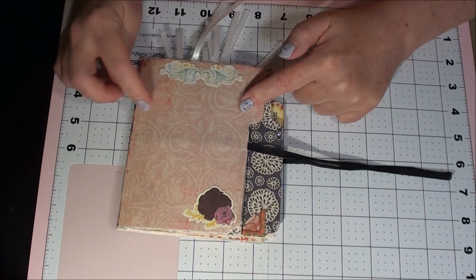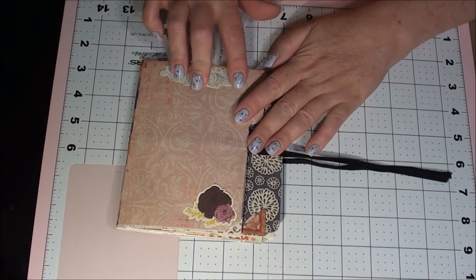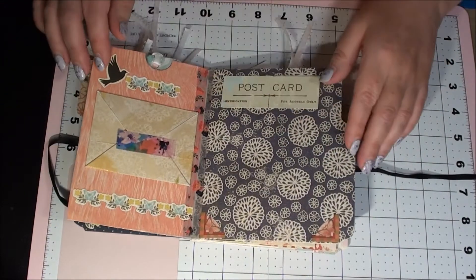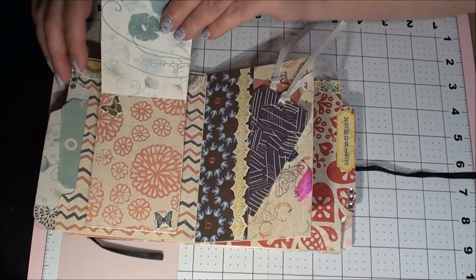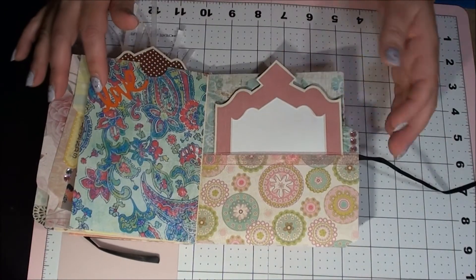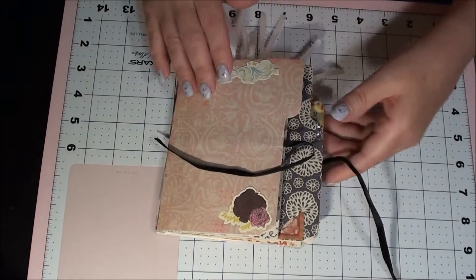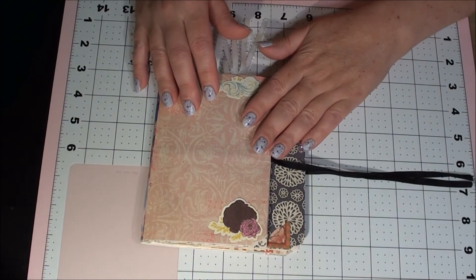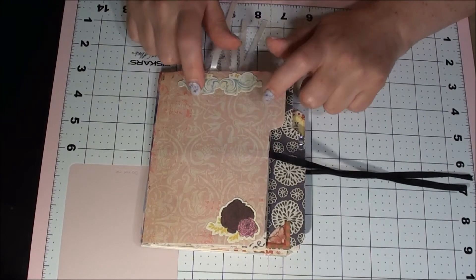I love it, I absolutely love it. I can't wait to start filling it up and using some of your ideas because this is awesome. You should be very proud of yourself. I love it, I absolutely love it. Thank you so much for swapping with me — you gave me some great ideas.